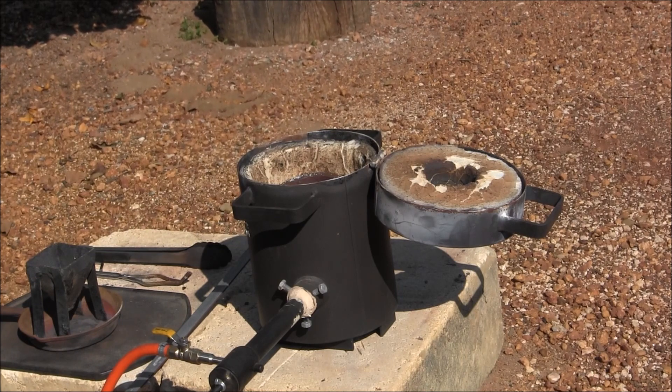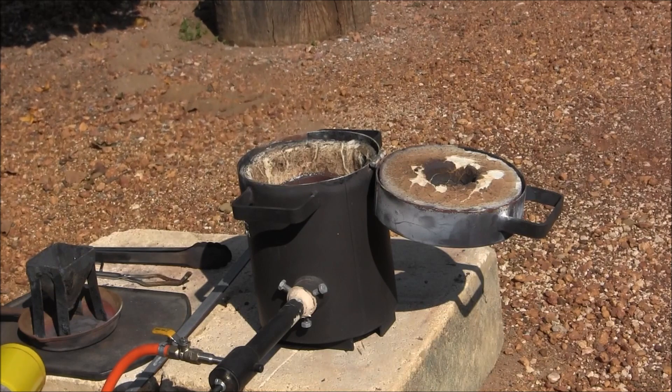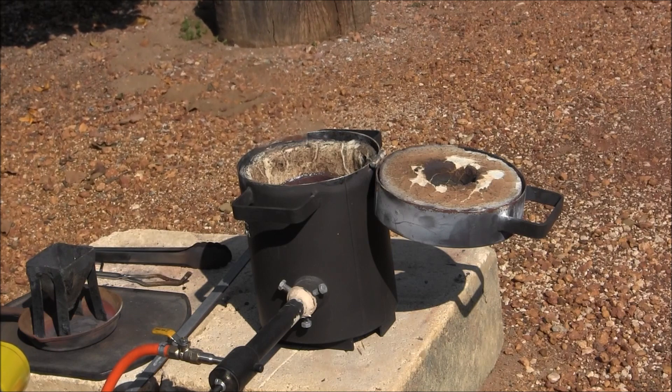We'll just heat up the oven and the crucible — we'll just slowly bring it up to temperature, and hopefully it'll melt the gold down and we'll get a bead.